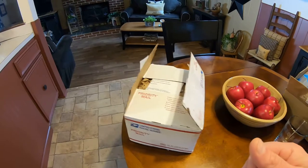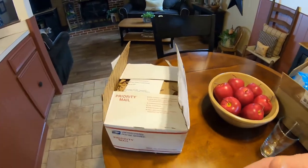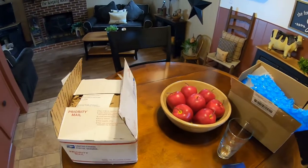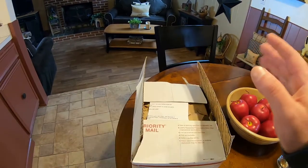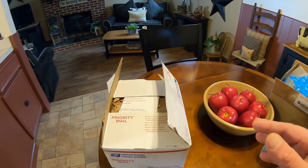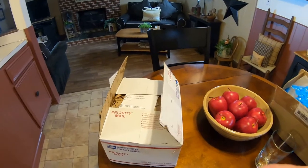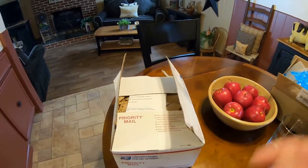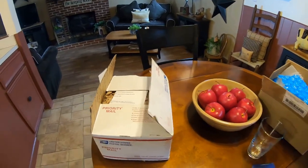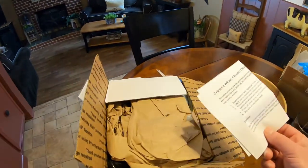Next up for the unboxing is some detailing products from Suds Box. I've ordered from them before. Real quick — this is not a sponsored video, I paid for all this stuff. You can check them out on Instagram at Suds Box Company Detailing. Jesse's always having great sales — 30% off, 50% off on his products. I have videos on their products too. Let's open it up and see what we got.